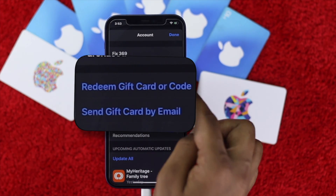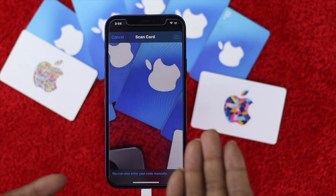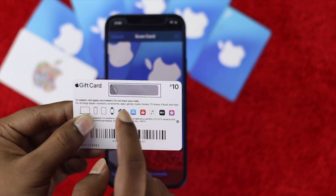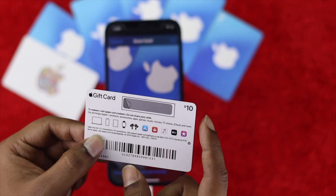I'll go ahead and hit the account one more time and hit 'Redeem Gift Card or Code.' Now I'm going to use the camera option. Here is the card — I'll scratch it first and then scan it.